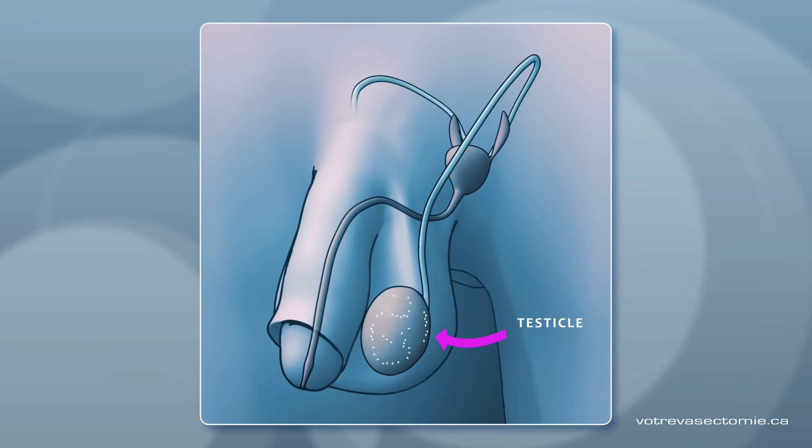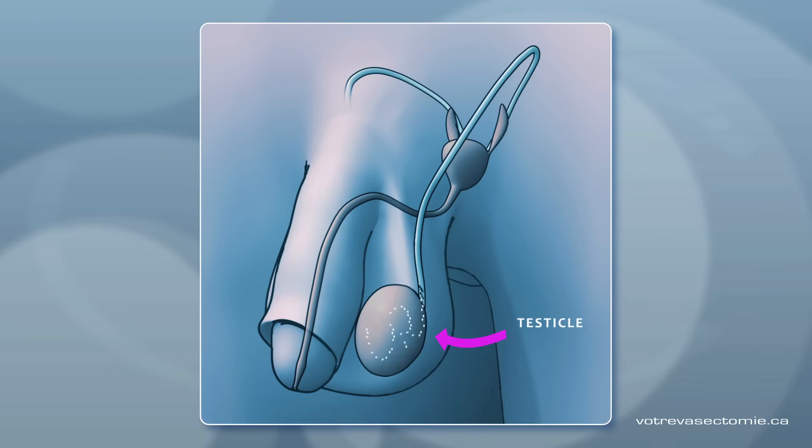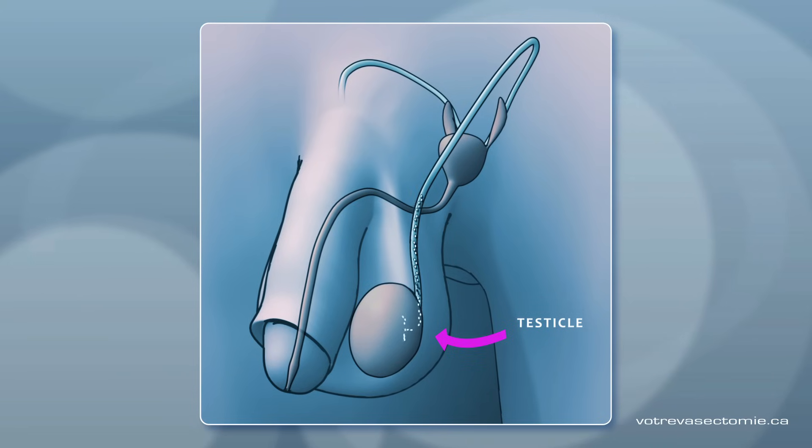The testicle is where spermatozoa are produced. Each testicle has a tube called the vas. The spermatozoa go into the vas, up into the abdomen towards the prostate, and then out.